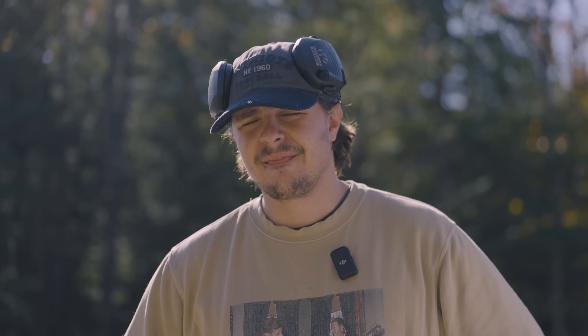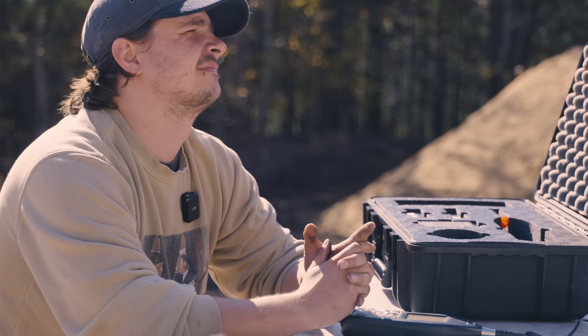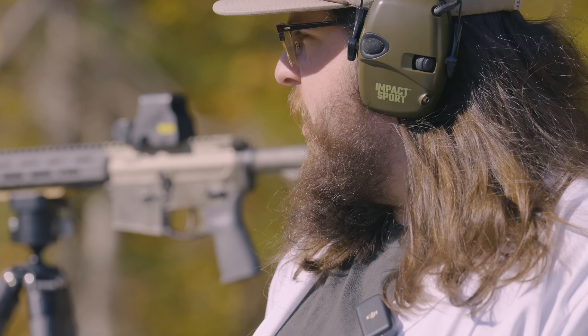All right, let's grab that radar gun and get it going. So just like everything I explained before, we're going to start testing. For some reason, Matt put the radar thing right there.